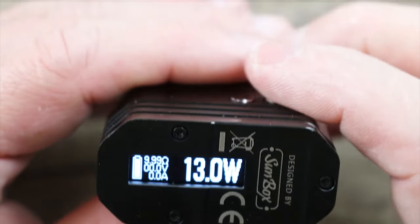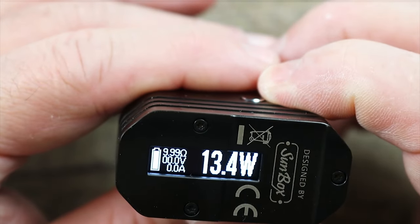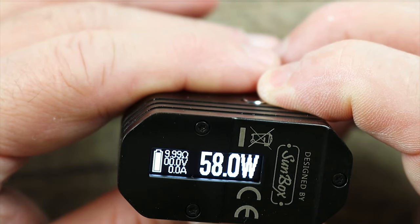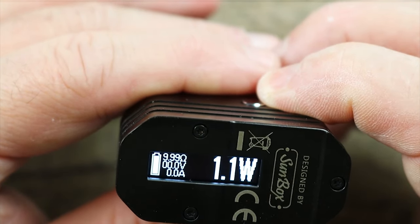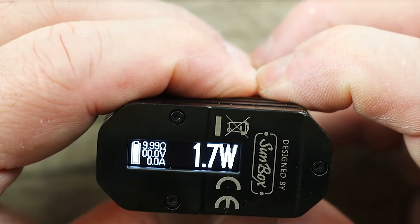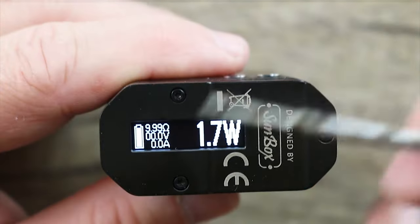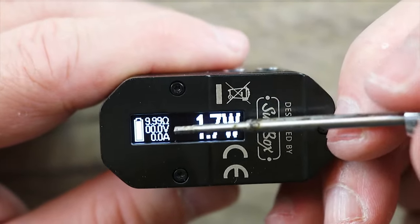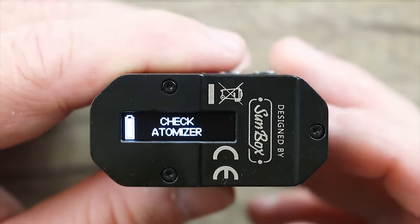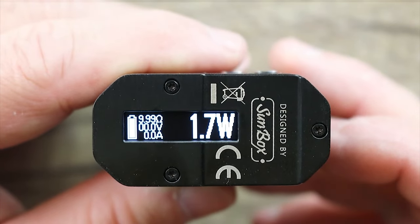On the bottom there's your screen — very DNA-ish, almost looks like a DNA screen. It scrolls in 0.1 watt increments all the way up to 60 watts, and it does round robin. Hit the plus and minus button together and it flips the screen. Your screen is laid out with resistance, voltage, and amps, and there's your wattage. Three clicks puts you into stealth mode, and three clicks puts you back.